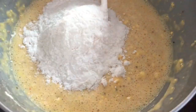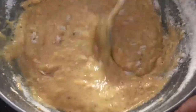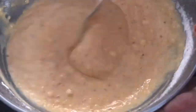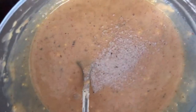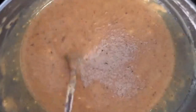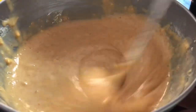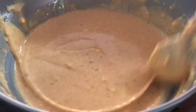Then I will add a half cup of maitha and mix it well. Then we will add the batter to it and mix everything together. We will add a little bit of maitha and mix it well, then add the batter to it.